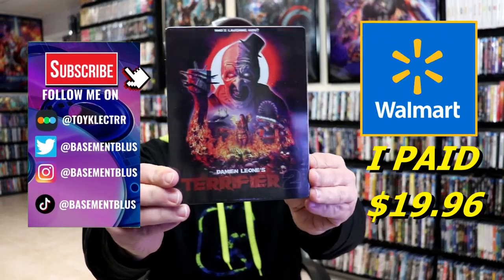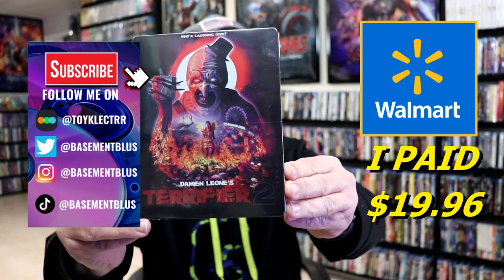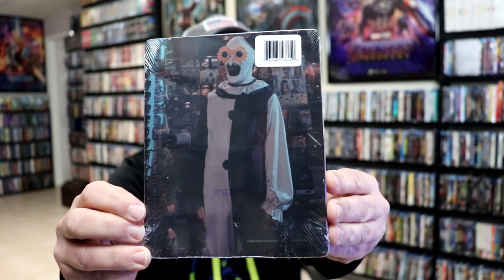So I received my order for Terrifier 2. This right here is a Walmart exclusive Blu-ray steelbook. Here's the front, and here's the back. I'm gonna go ahead and open this up and take a closer look at this steelbook.